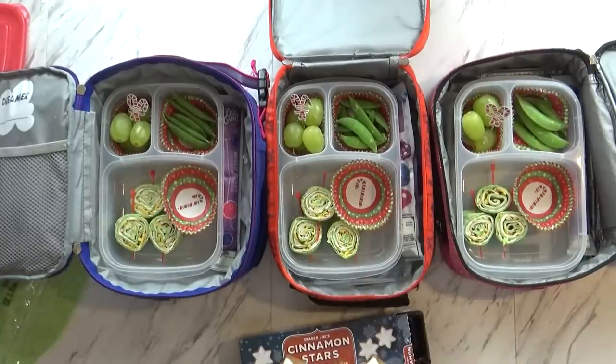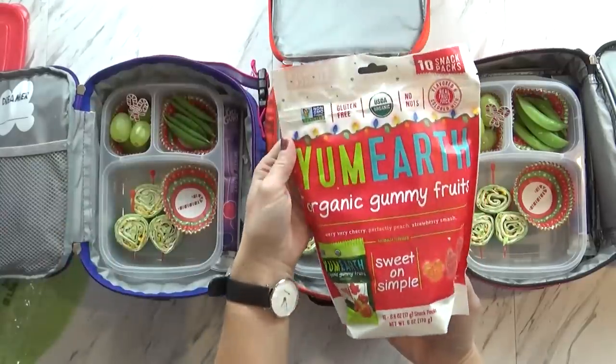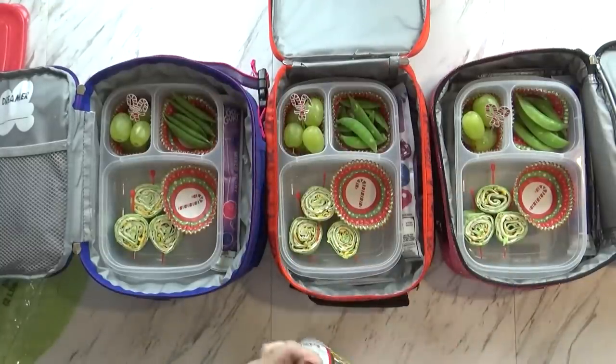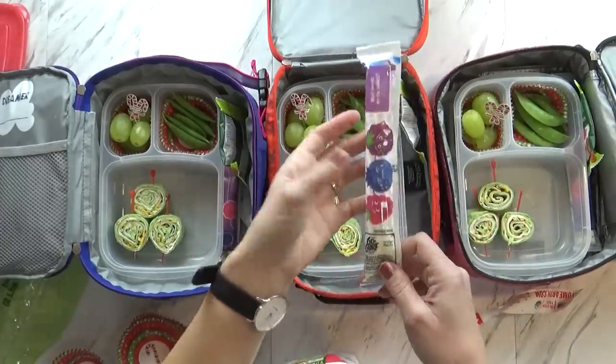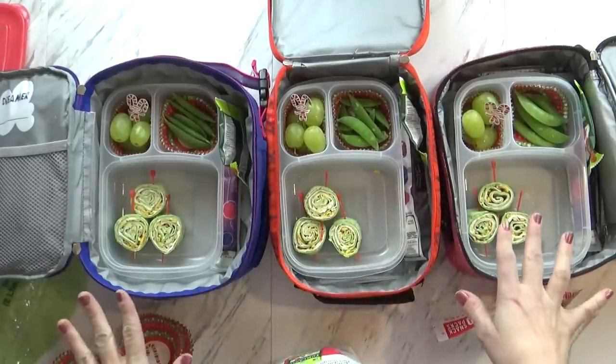Instead I'm putting in some organic gummy fruits — no nuts. Crisis averted! I'm also going to be sending a Go-Gurt today, and the kids will be taking their water. I need to get my lids on, get my ice pack in, and then we've got to run.